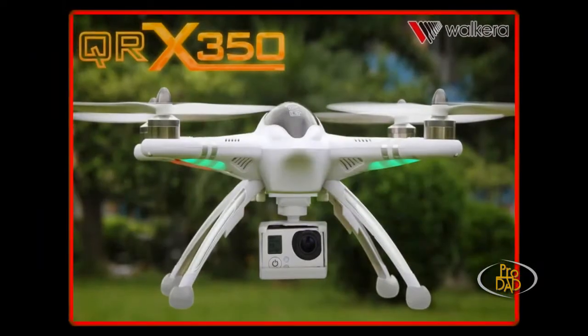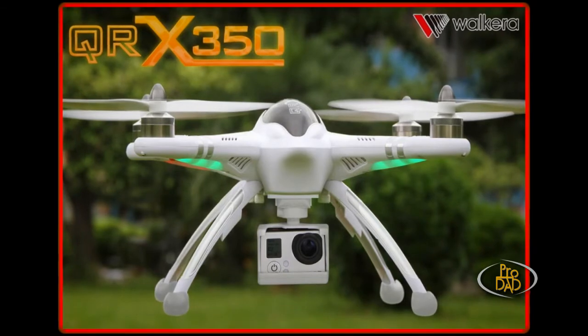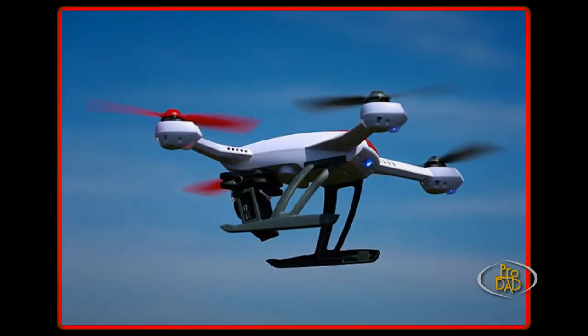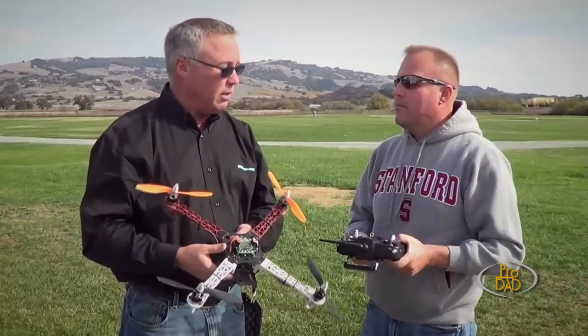Then you also have the Walkera — they came out with a 350. It's a little less advanced, but it's also quite a bit fewer dollars to buy that one. And then Blade also makes a 350. So you've got three big choices now if you just want to go buy something and not have to actually build it.